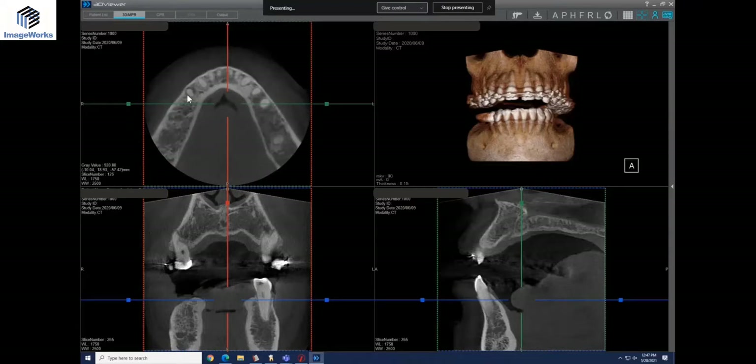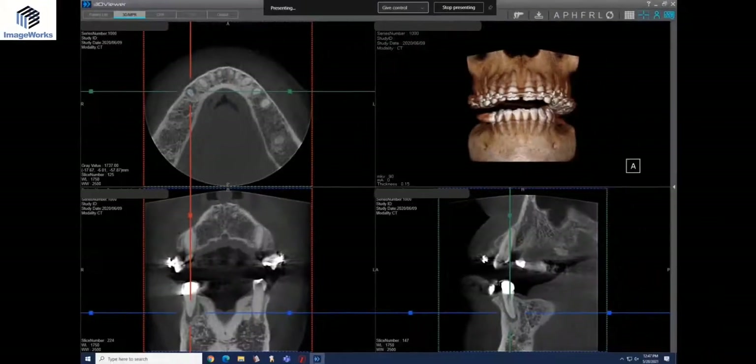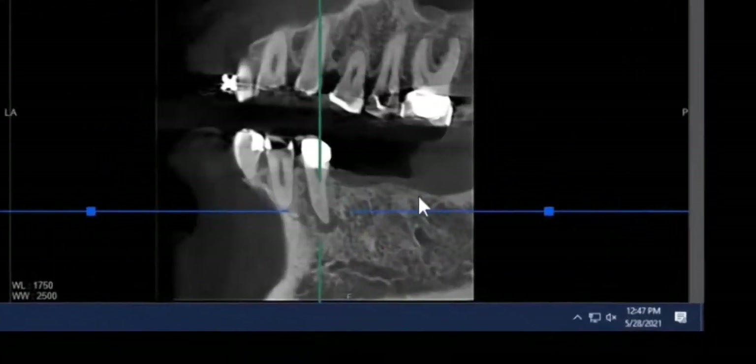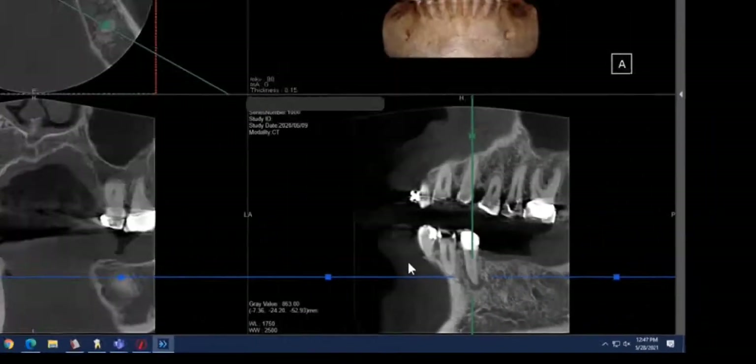Okay, yes — here we go. There's that tooth. You can see the bone loss around it. We just open this up a little bit and you get a good picture of it, which makes it a little more obvious.